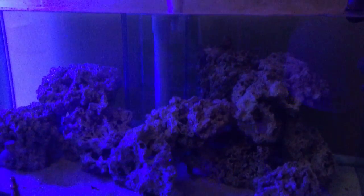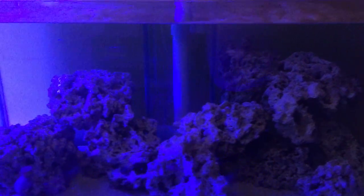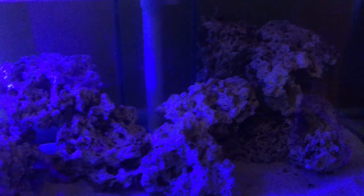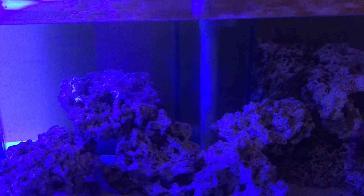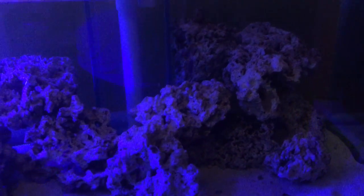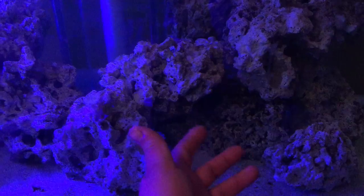This is what I've come up with for the aquascape so far. I think this is where I'm going to leave it. I really didn't feel like chopping up the rock because I have future plans for it with a new tank when we move into our new house. There's a lot of surface area. I put lights over the tank to see how the shadowing was going, and really there's not going to be a whole lot of shadowing.